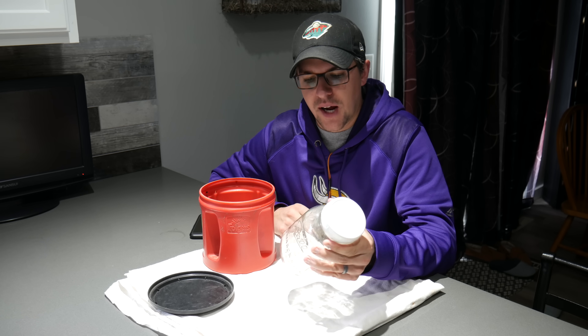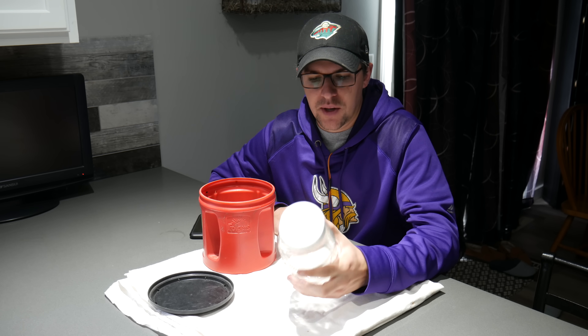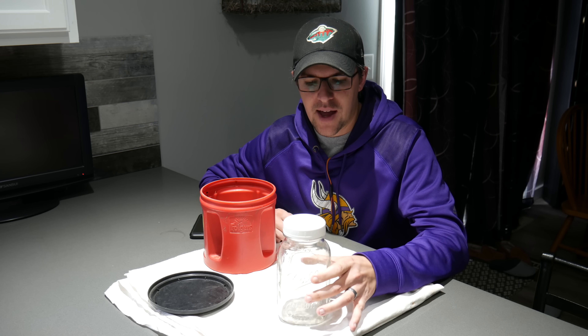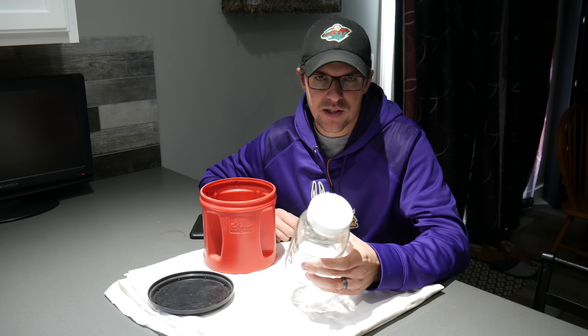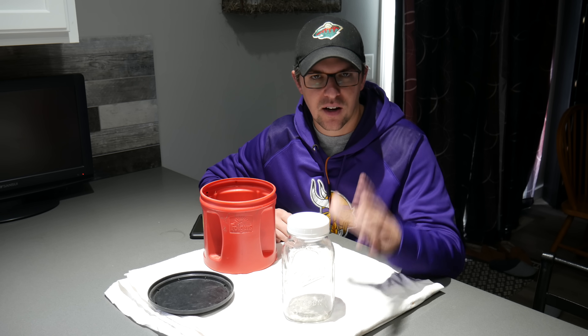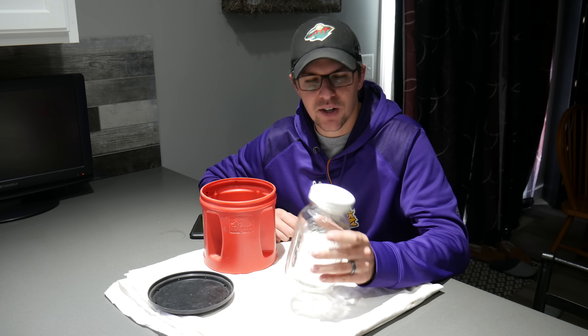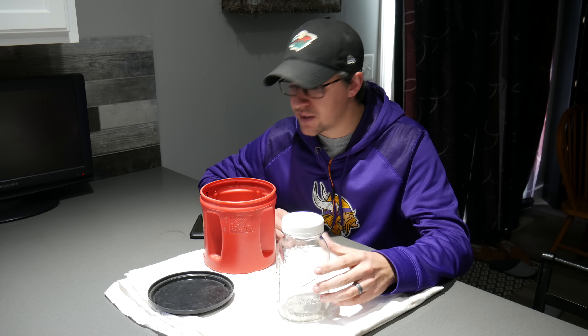So what we're going to do now is just take this mason jar here. We'll fill this up with our soil samples, probably about halfway full, then we'll fill up the rest of it with water, shake it up, let it all settle for about a couple hours or so, and then just out of curiosity this test will kind of give us an idea of the composition of our soil — how much clay is in there, how much sand, and all those things.